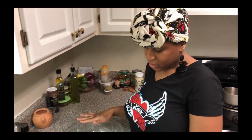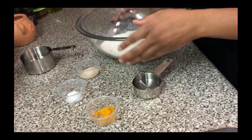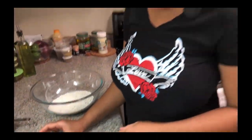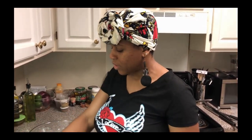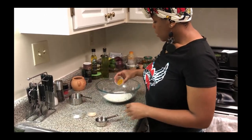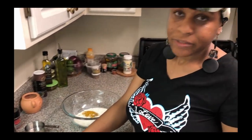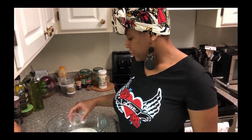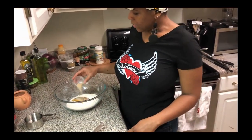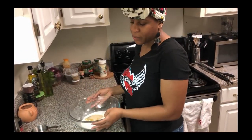We have flour, curry powder and cumin, salt and black pepper, and we have yeast, sugar, and a little warm water. We're just going to add these ingredients in. You want to add in first your curry and cumin, and I added a little bit of turmeric, salt and black pepper, and of course your yeast and sugar. That just helps to bring your Barra to rise.